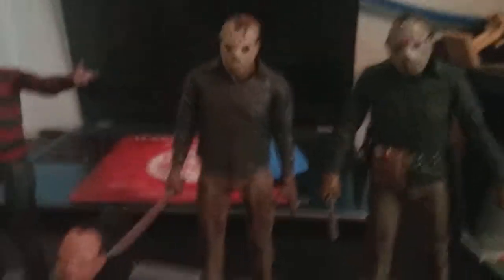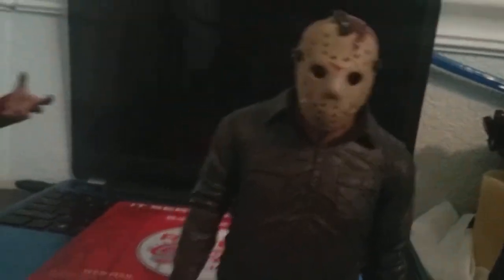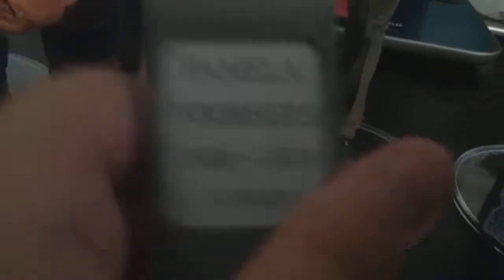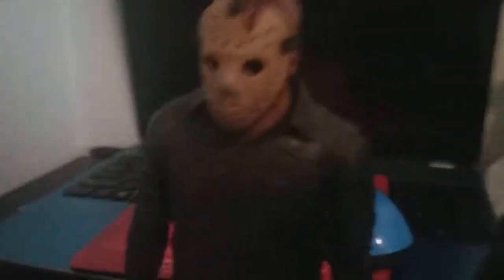Now we're getting to my Friday the 13th figures. This one is from Part 4, The Final Chapter. He comes with his iconic hockey mask, which is removable, a machete, and a tombstone that reads 'Pamela Voorhees 1930 to 1979 at rest' — she died in the first movie, which is why he's killing people. With the mask removed, his face is mangled and deformed.